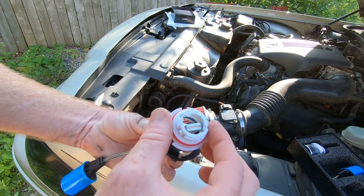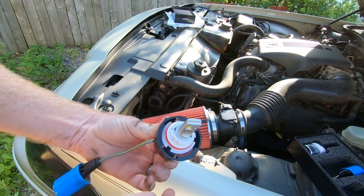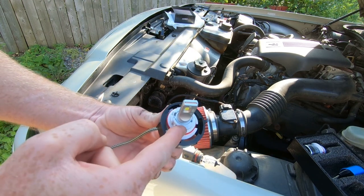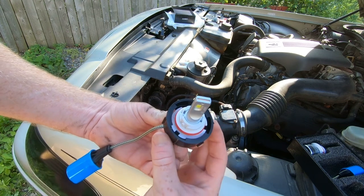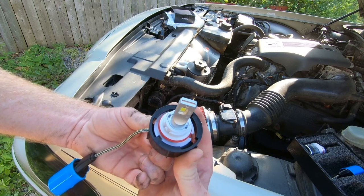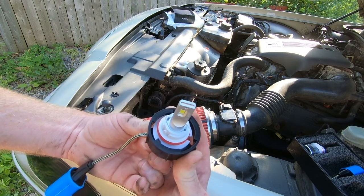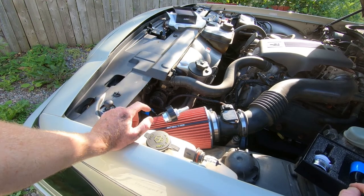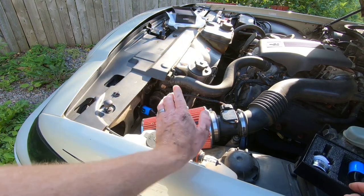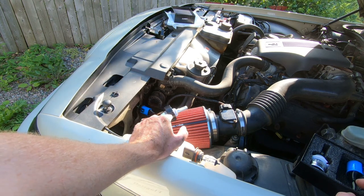We slide the new bulb into place and put the retainer ring back on. What that allows us to do is, once the bulb is inside the headlight socket, give it a little turn to lock it into place. Unfortunately you won't be able to see it because it's hidden. The instructions suggest testing the light before putting everything into place to confirm you've got power.